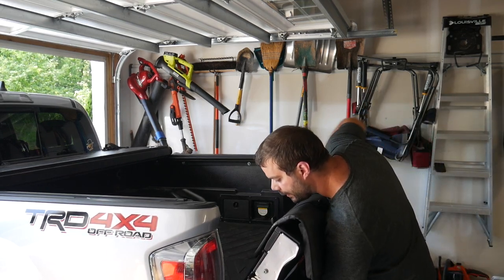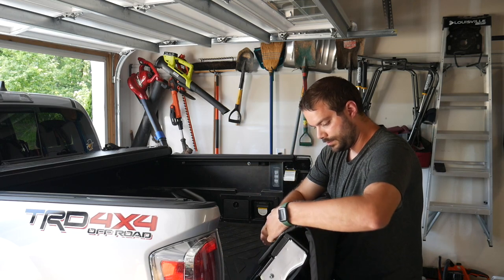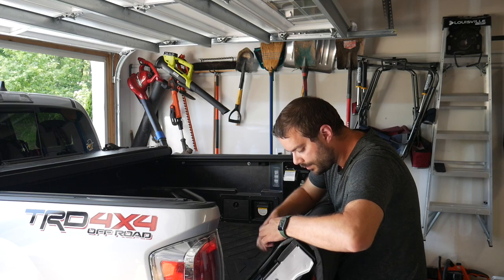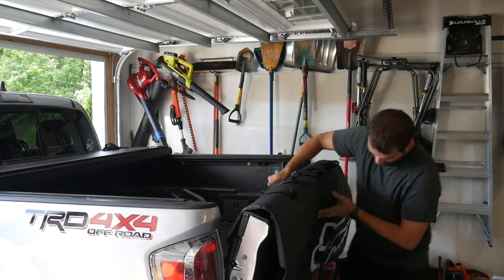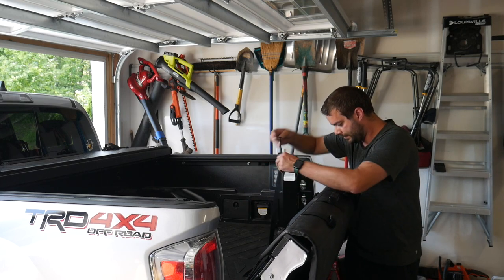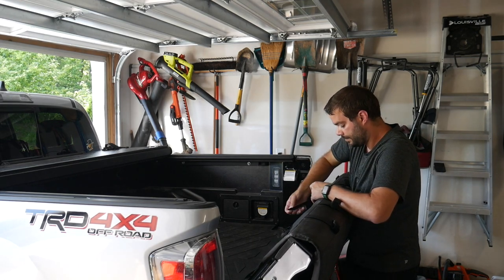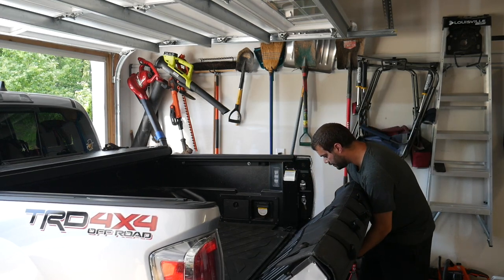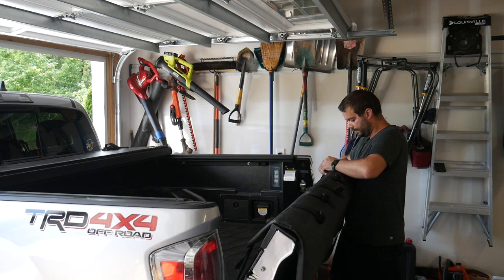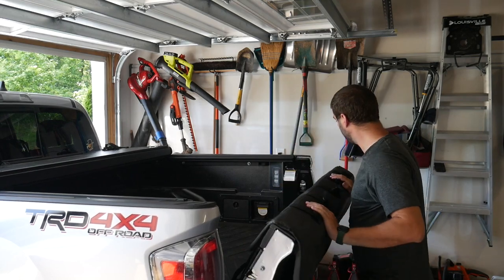I have to raise it up a bit, let's see. This is probably the hardest part — getting these through, making them nice. Done.